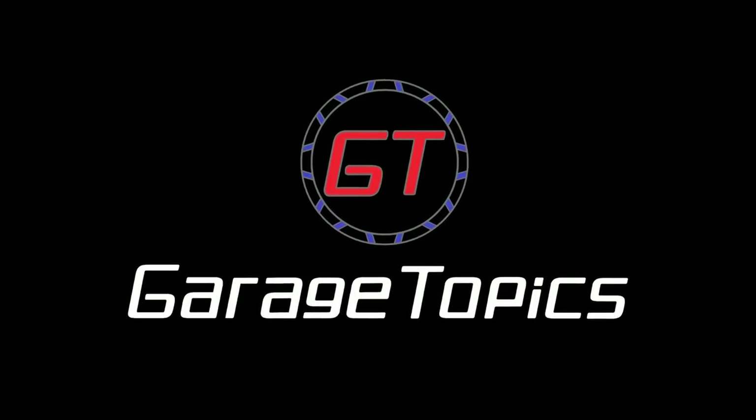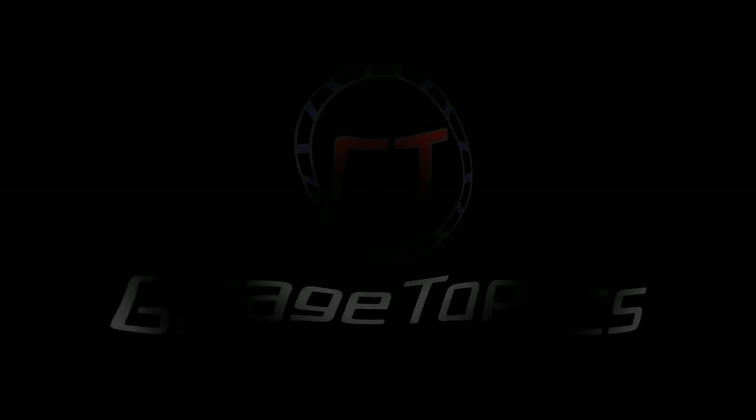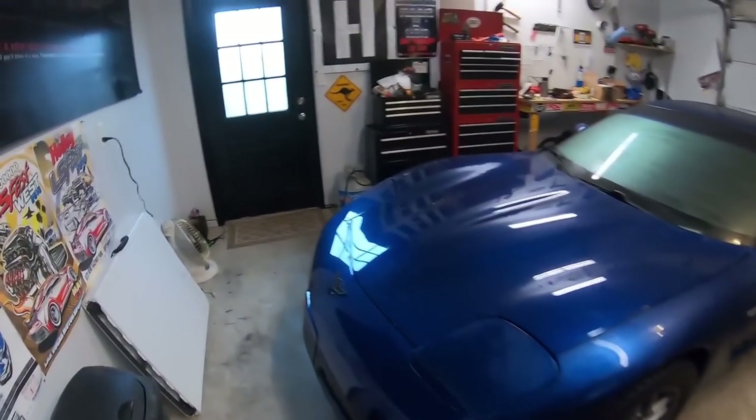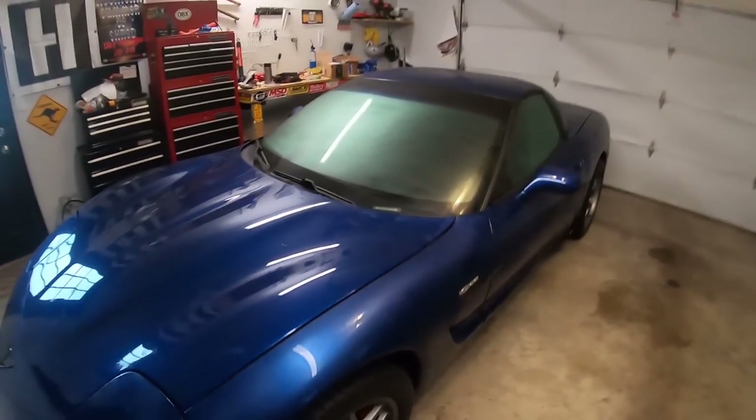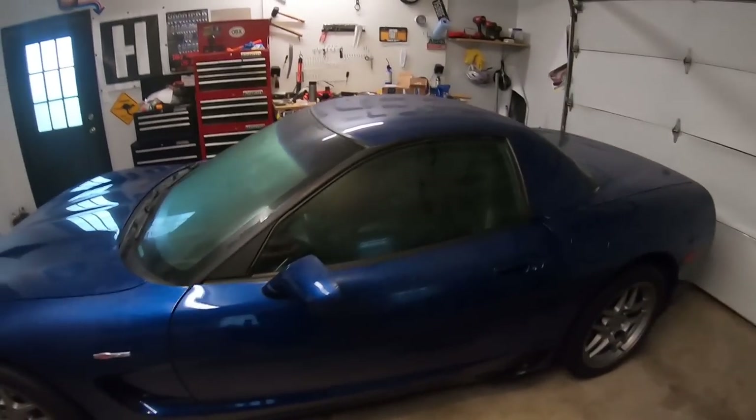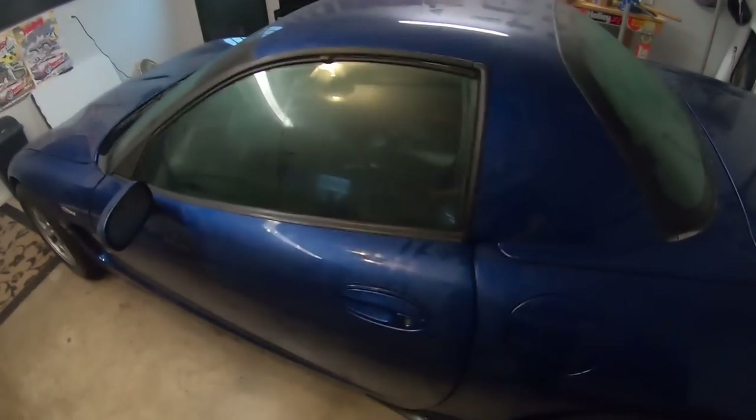What's up everyone? Welcome to another episode of Garage Topics. Today I've got my Corvette shirt on, I've got my dad pants on — it means we're working on the Corvette today. It's another beautiful day outside here in Bowling Green, Kentucky. Just kidding, it's freaking gross. It's so humid that I open up the garage for maybe 10 seconds and completely moisturize the Corvette.